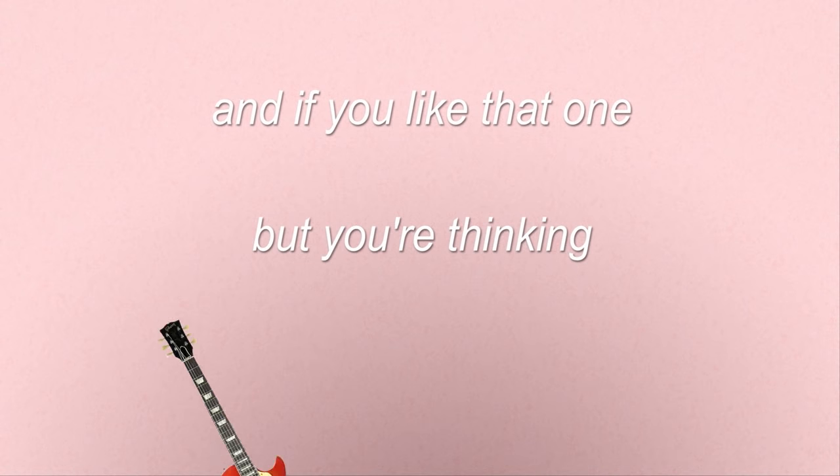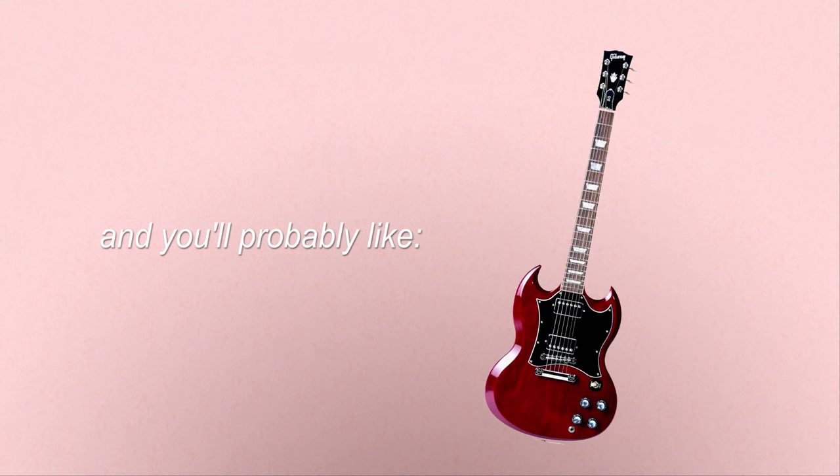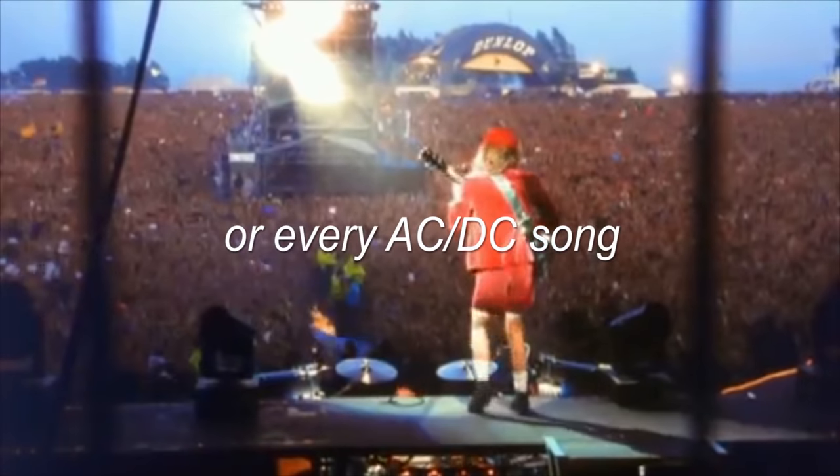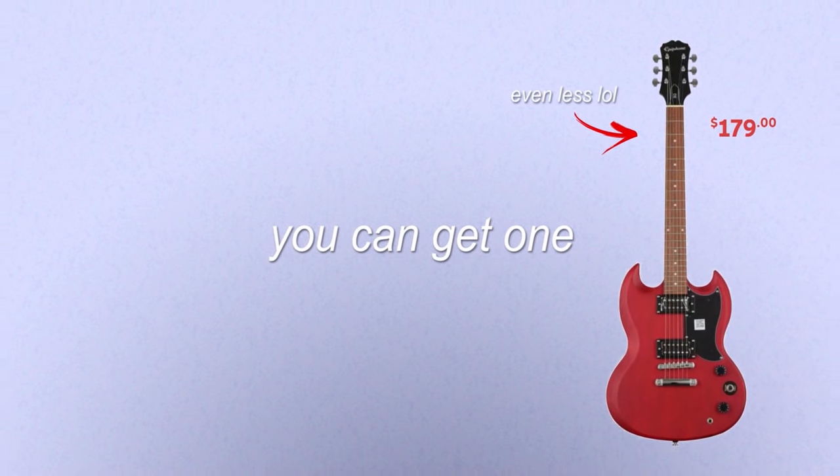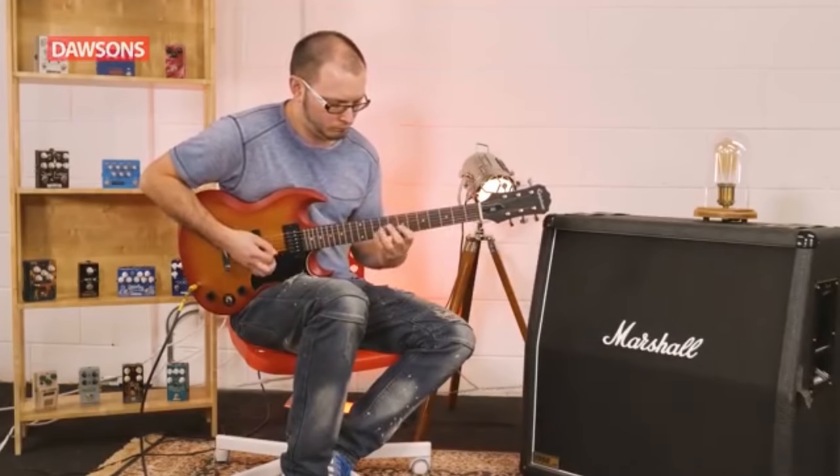That's pretty nice. If you like that one but you're thinking you just wish it had horns — well, that makes sense and you'll probably like the Gibson SG. You can hear it in every AC/DC song, and like the Epiphone Les Paul you can get one starting at $200.